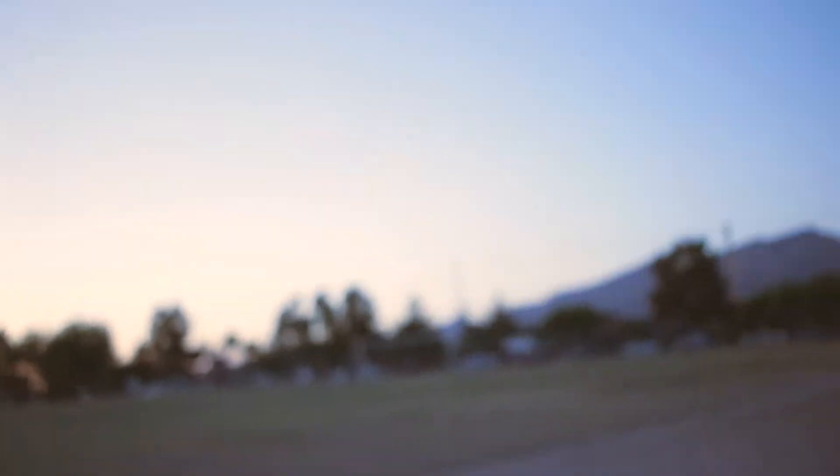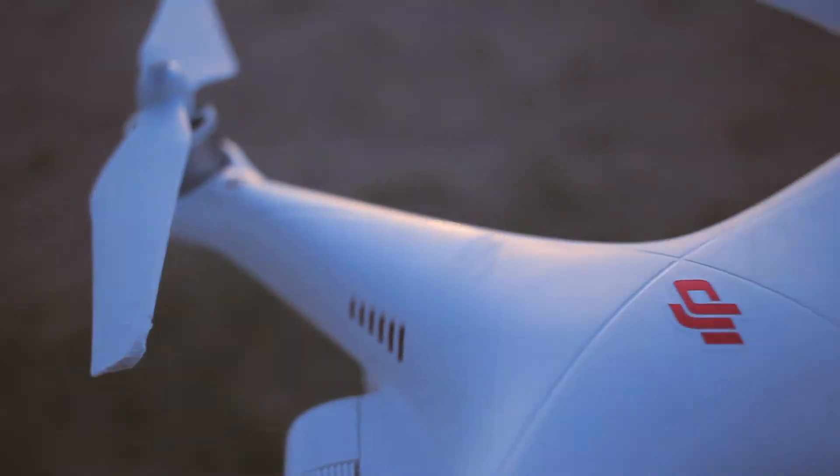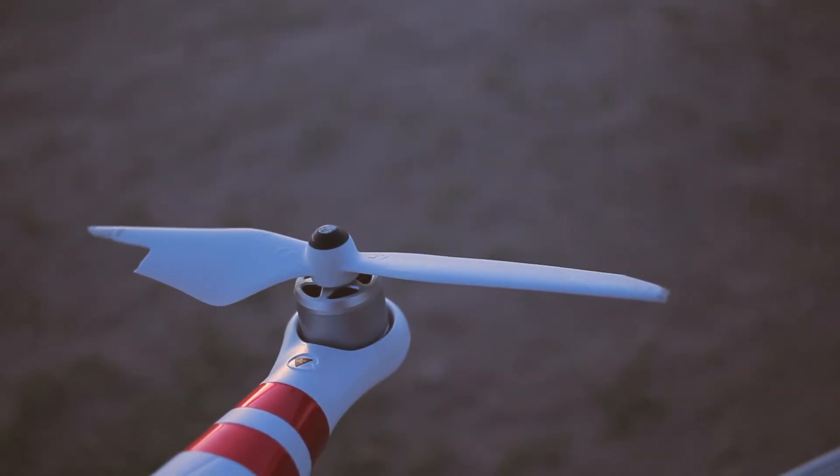Alright, first off, I messed up because I'm pretty sure I took it off Beginner's mode. That's my fault. Look at this — we got one blade scratched. That blade is totally messed up right there.